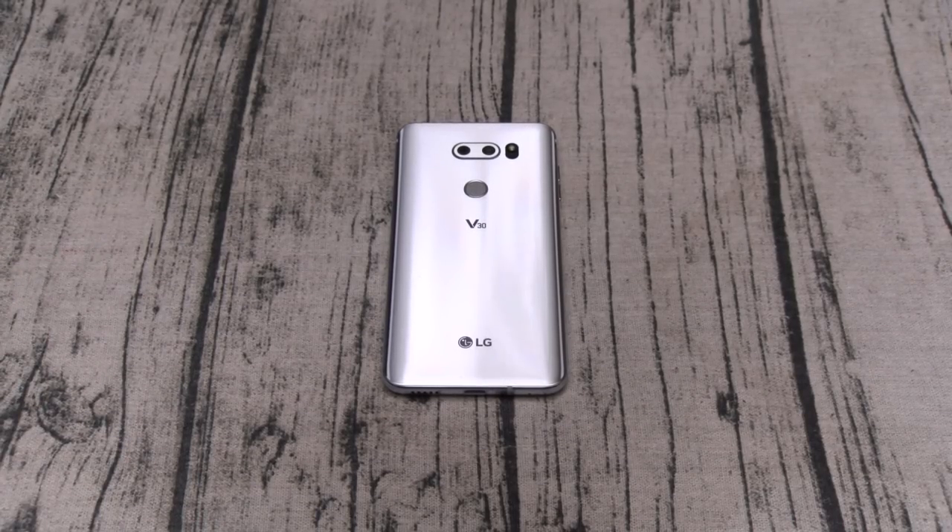You've got the Qualcomm Snapdragon 835 processor with the Adreno 540 GPU — top of the line specs. The phone ships with Android 7.1.2 Nougat with an available upgrade to Android 8.0 Oreo. You get 64 gigs of storage with 4 gigs of RAM, a microSD card slot for expandable memory up to 256 gigs, a non-removable 3300 mAh battery, and it features Quick Charge 3.0.